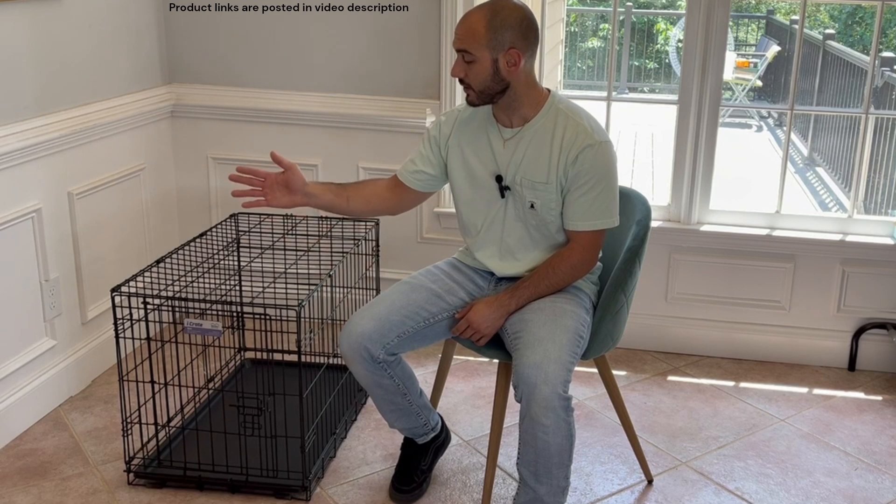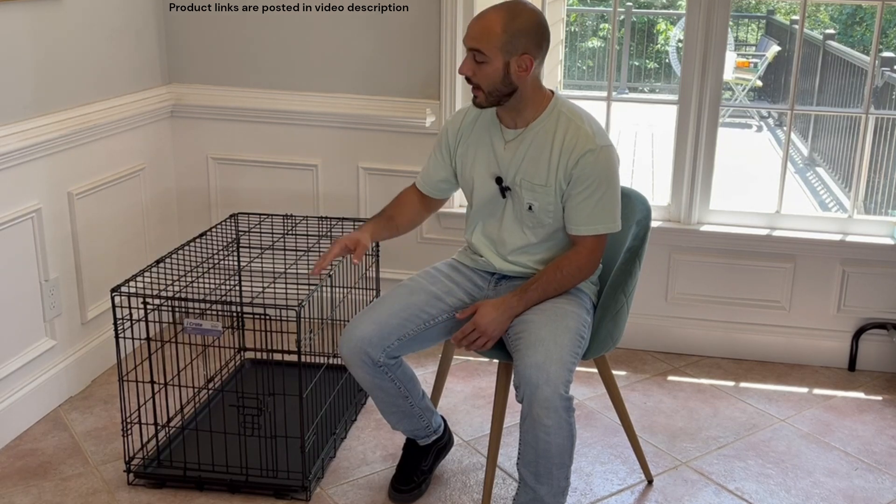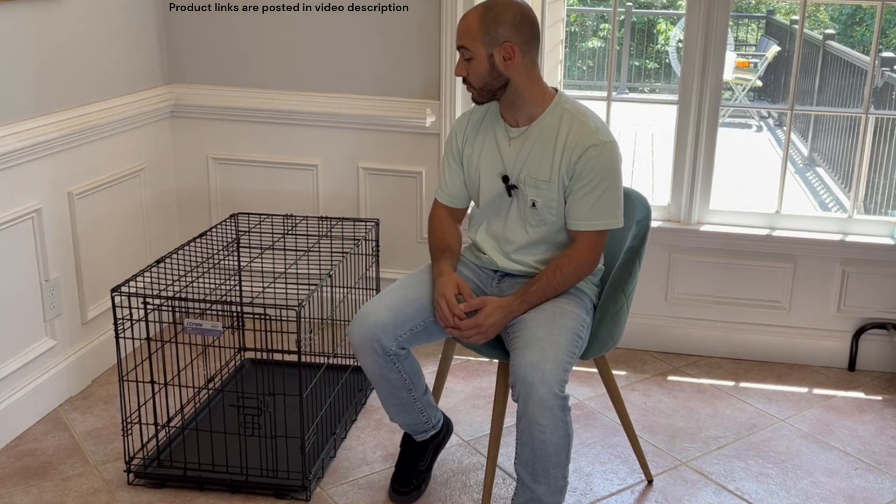What they mean by 30 inches is the distance from the front of the crate to the back of the crate. I'm going to put the link in the description to this particular size, but if the dimensions or weight requirements don't fit your needs I'll put some of their alternative sizes in there as well to make sure you're covered.